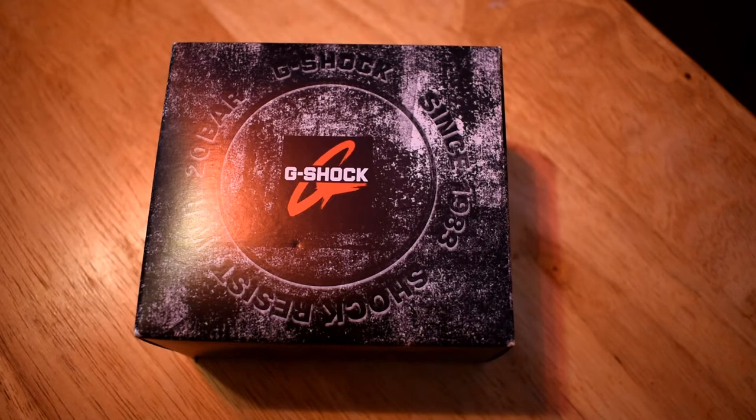I ripped them off again, so I got another one. I figured I would give you guys an unboxing — it's not really a review, just an unboxing video. I'm not quite sure what the model of this is, but it says it's the GBD-800-UC-5 in brown, so let's get to it.